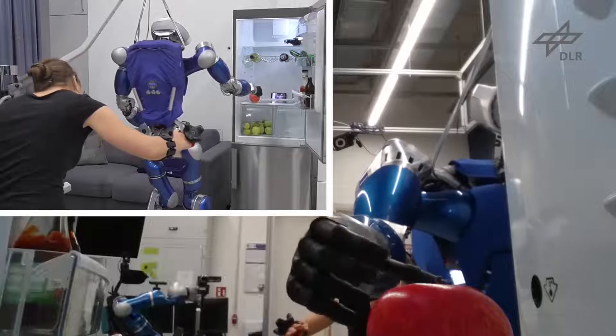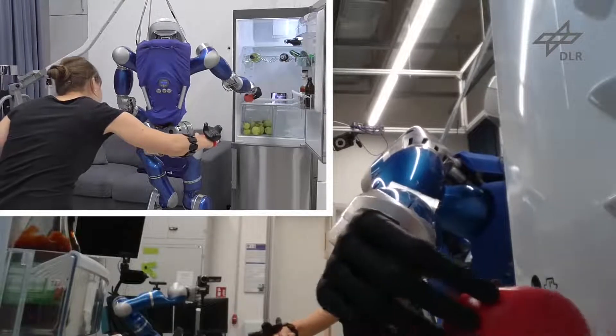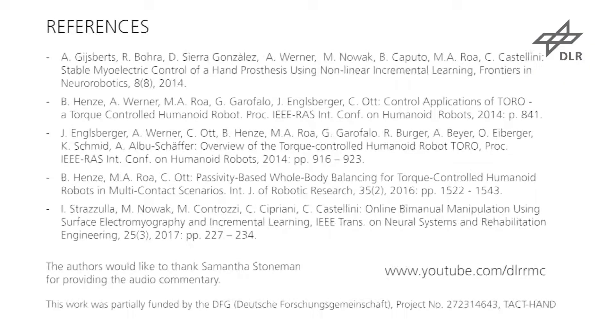The demonstrator is relevant for patients with upper limb impairments, as they lack proprioception and rely mostly on visual feedback to perform tasks. The technique provides natural and reliable control of dexterous hands.